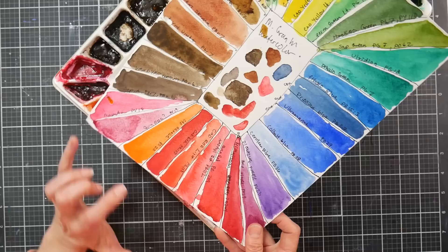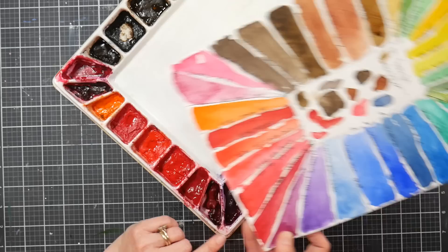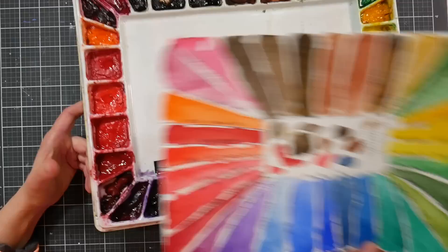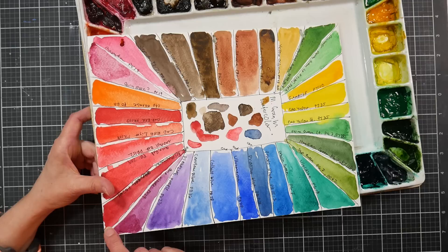Quin red and magenta make a great modern palette — quin red as your warm, magenta as your cool. Permanent alizarin crimson PR264 is gorgeous; I've always loved alizarin crimson, but the true version is fugitive. This one actually feels brighter than true alizarin and a little less blue — a really nice color.